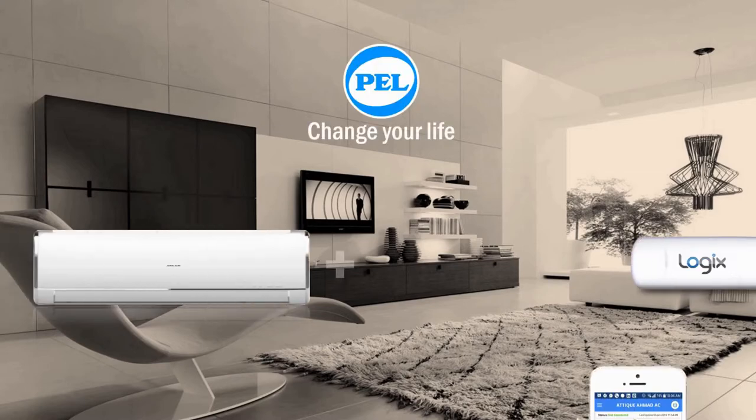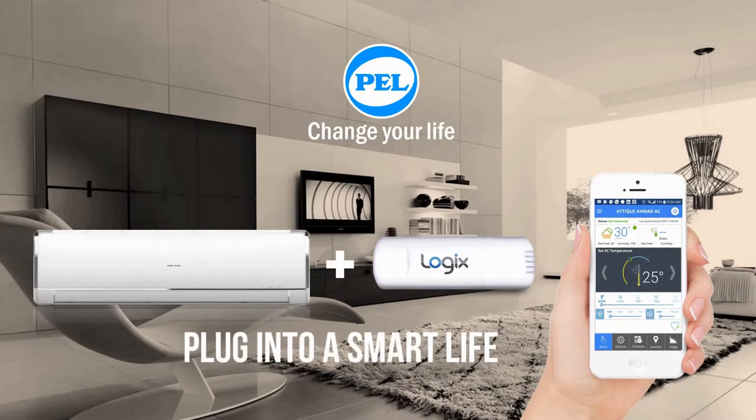Pack Electron Limited gives a smart solution — Pell Logix — for upgrading your air conditioning system to maximize your comfort.